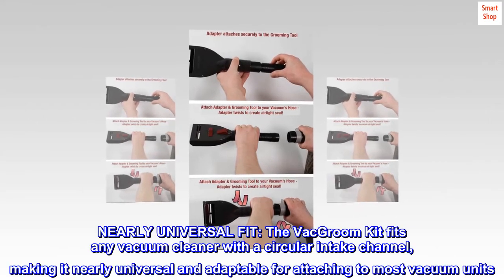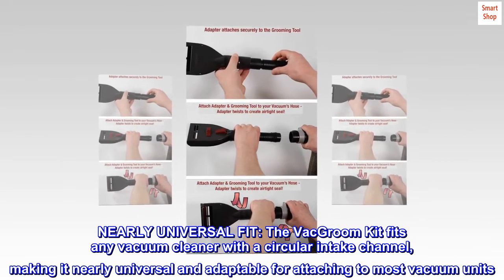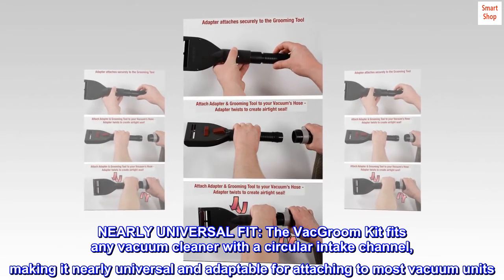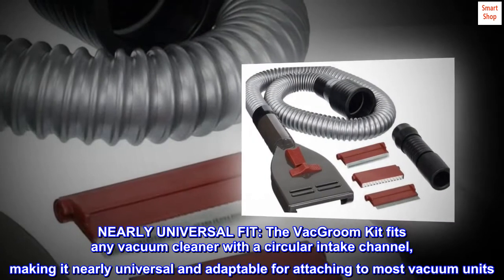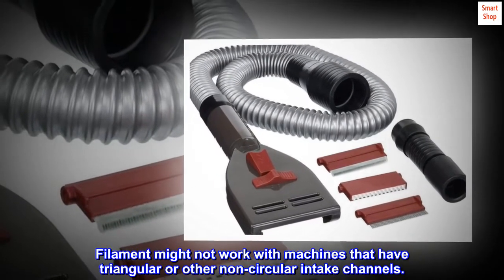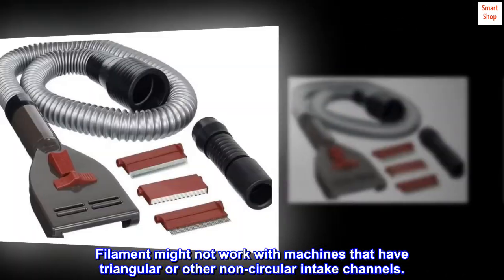Nearly universal fit. The VacGroom kit fits any vacuum cleaner with a circular intake channel, making it nearly universal and adaptable for attaching to most vacuum units. It may not work with machines that have triangular or other non-circular intake channels.